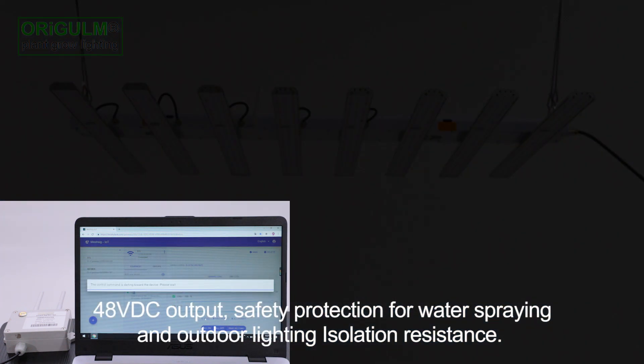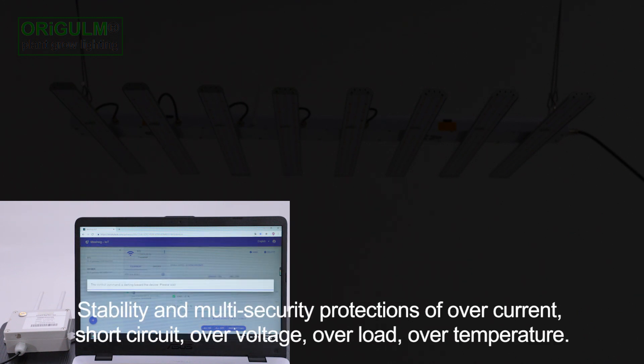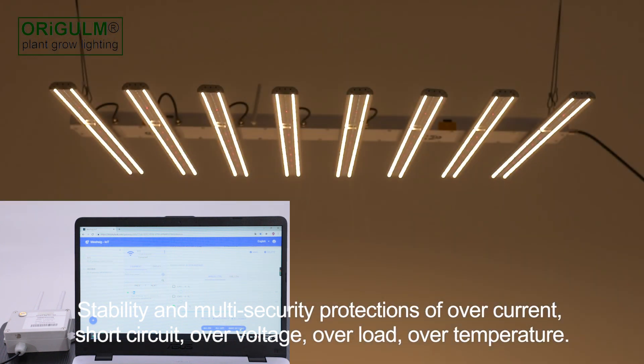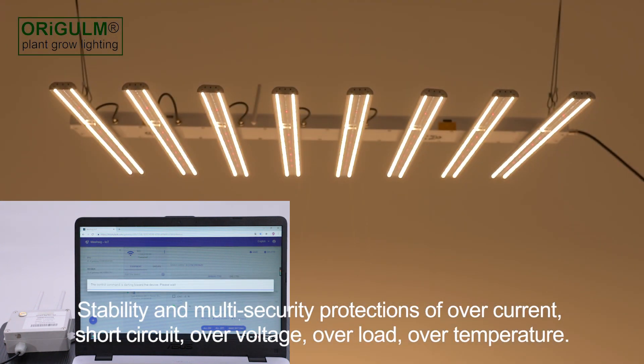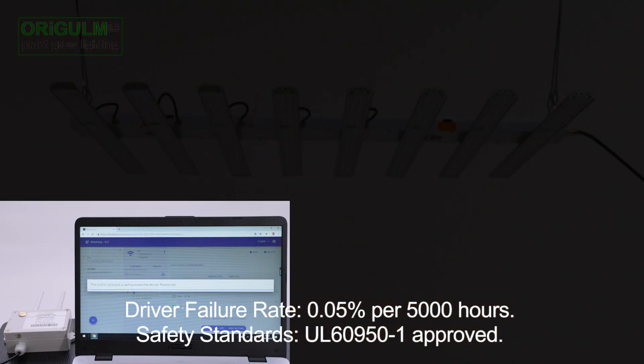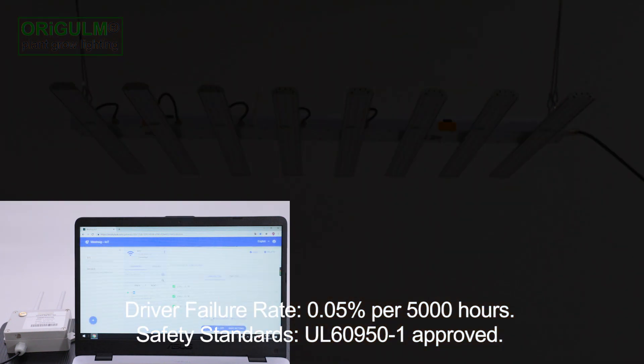Safety protection for water spraying and outdoor lighting. Isolation resistance, stability, and multi-security protections of overcurrent, short circuit, overvoltage, overload, and overtemperature. Driver failure rate: 0.05% per 5,000 hours. Safety standards: UL60950 approved.